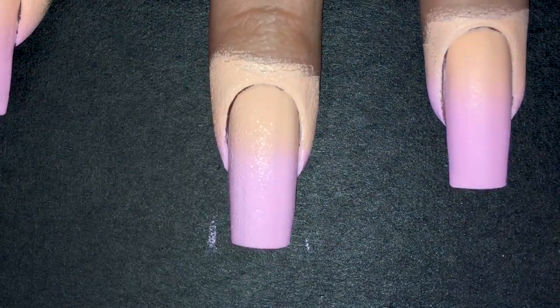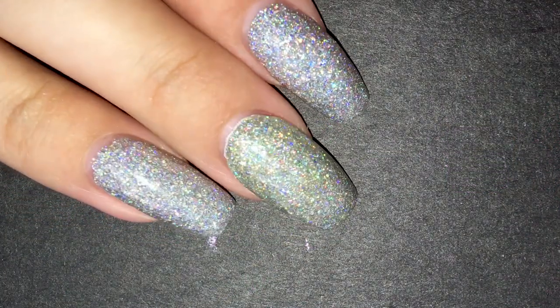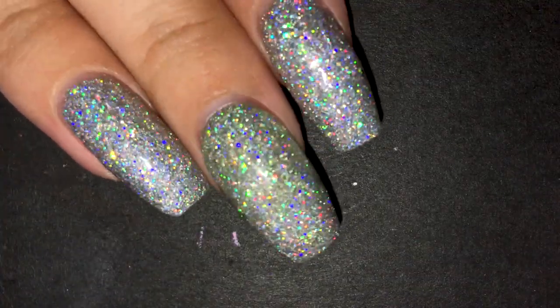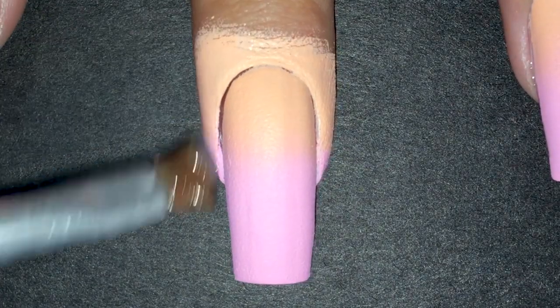But wait — I'm blinded by the holo on my other hand. It's this gorgeous silver holographic polish. For those of you who are fans of Simply, you may have already noticed that it's Rainbow Snow from Holo Taco. Okay, back to the nail art.